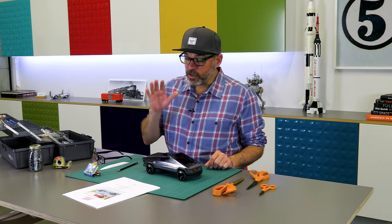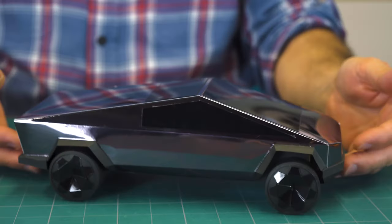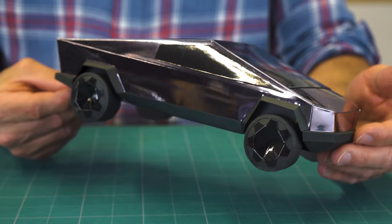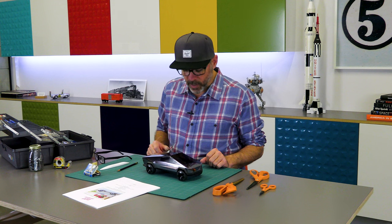In 2019, the YouTube channel DIY Designer made an awesome Cybertruck paper model and made those plans available in the description on their channel. When I saw that video, I knew immediately that I had to build one.